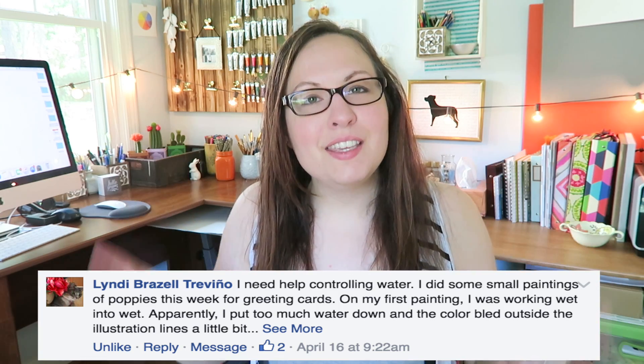Hi everyone and welcome to this week's episode of 'You Asked For It' where I answer your questions about watercolor art and anything else you may be curious about. As you've already seen from the thumbnail, this week we will be dealing with water control with watercolor. This is probably one of the most asked questions that I get on YouTube, Facebook, Instagram — pretty much everywhere.